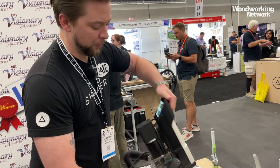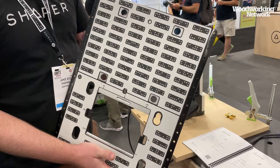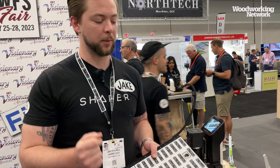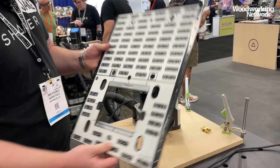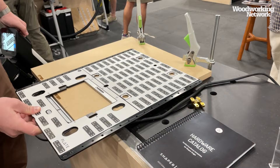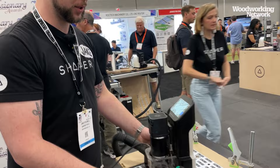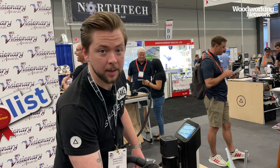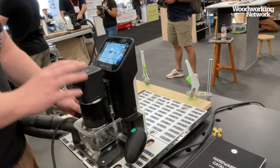A few features about the plate — we call this the Universal Template for Origin. It has a front fence and side flags, so I have multiple different ways to register off my material and make cutting hardware super fast and repeatable. I want to cut one of these SOS hinges five inches in off my edge, so I'm going to deploy my fence. The plate has a non-slip surface on the back, so under the weight of Origin it won't move around — but if you're ever worried about that, you can toss on one of our special clamps to attach it to the workpiece. This plate is already set up to cut that file.